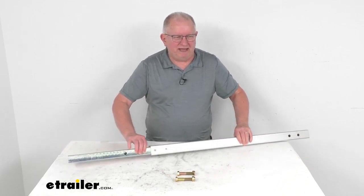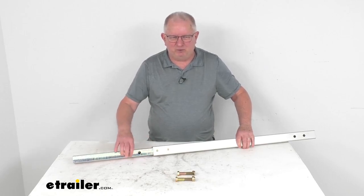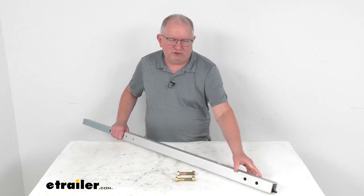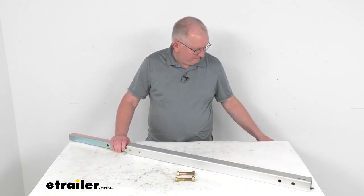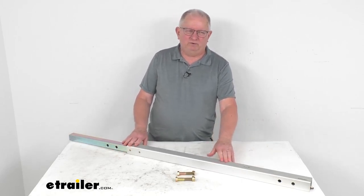The shank portion at the back is a bit smaller — this is what slides into your tongue, measuring one and a half inches square. The other end measures your normal two inches square. And that should do it for the review on this tongue extension kit for the Yakima rack and roll trailer.